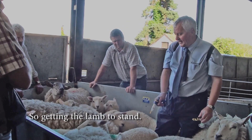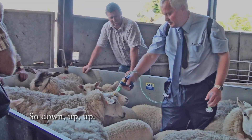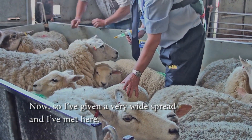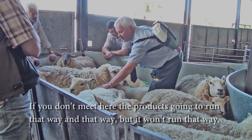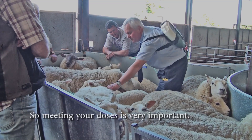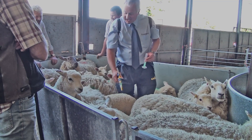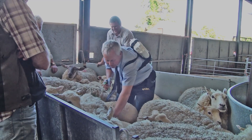Getting the lamb to stand still — you can see I've given it a very wide spread and I've met in the middle here. If you don't meet in the middle, the product is going to run that way and that way, but it won't run down the back properly. So meeting your doses in the middle is very important.